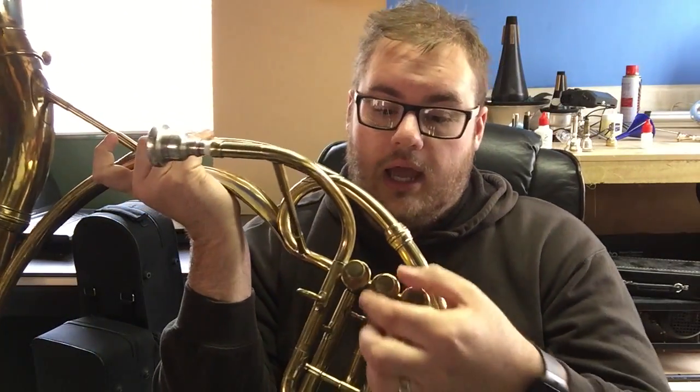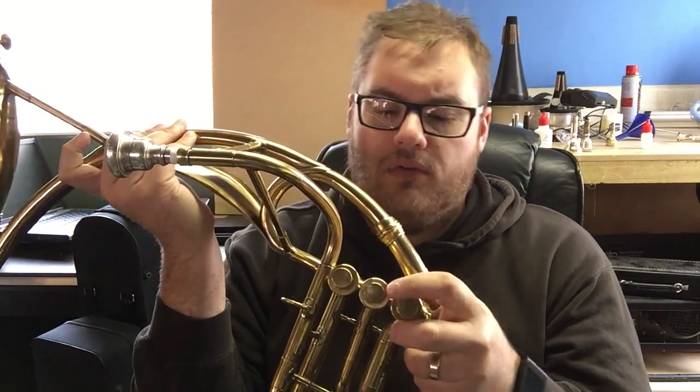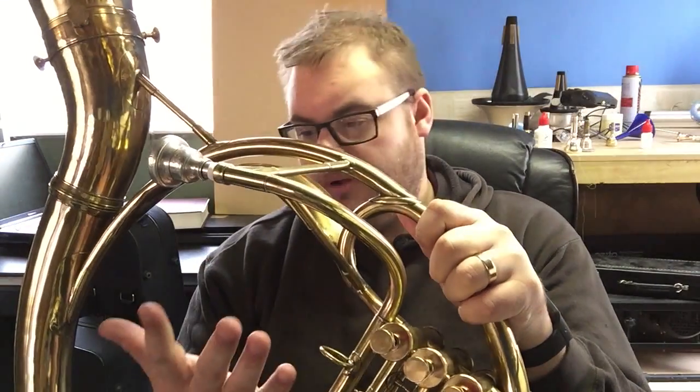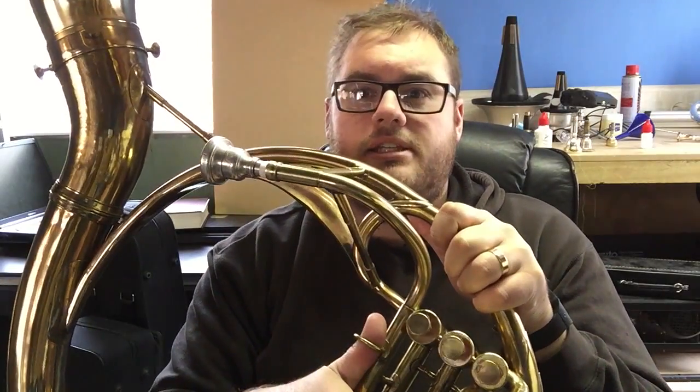B-flat tubas are heavy instruments, especially the ones that are made out of the old style metal, and so they cut down on weight by only having three valves. This is similar — it's only got three valves as well. They've got a sort of hexagonal design on the valve caps here. They've got a thumb ring here which is so small I can't even put my thumb through it — I can fit my index finger just over halfway but my thumb won't fit through. It's completely pointless as far as the thumb ring is concerned.